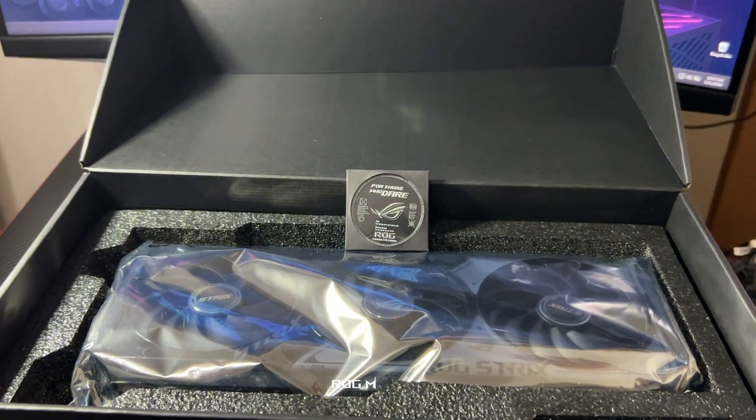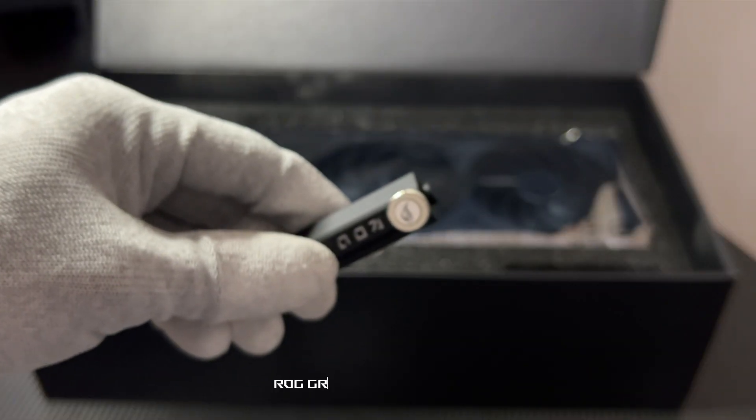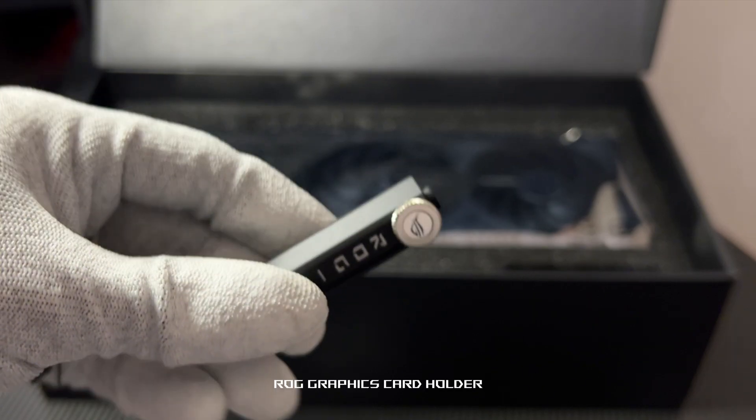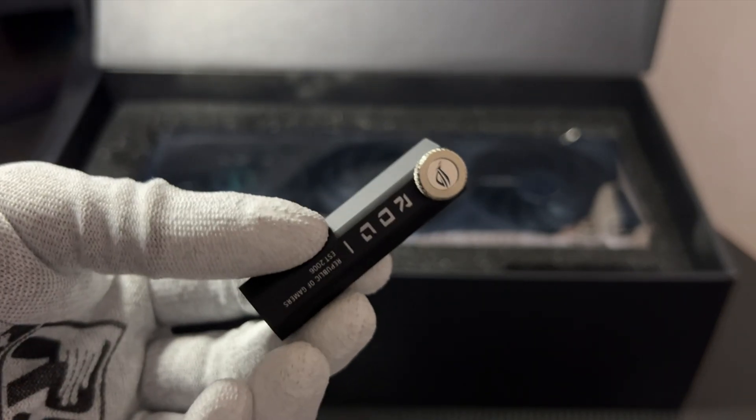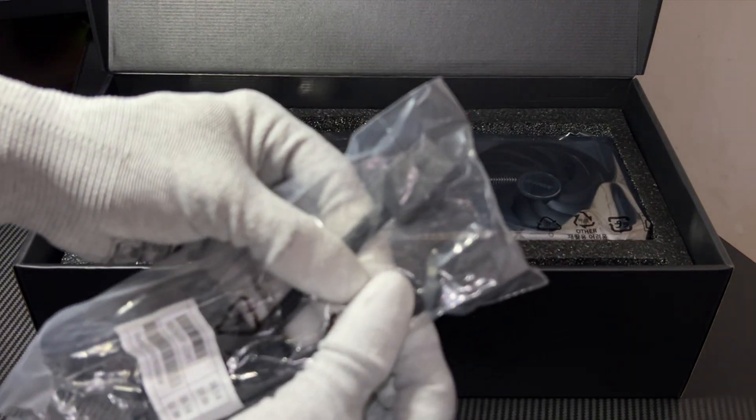Also included: a ROG magnet, because you're not just a gamer, you're a fan. An ROG graphics card holder — stylish and functional for zero sag. And a 1-to-2 adapter cable for flexible connectivity in powerful builds.